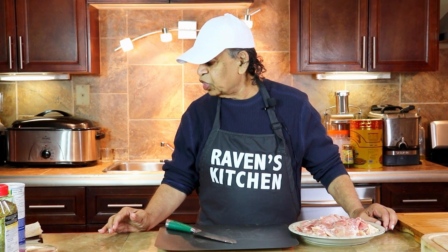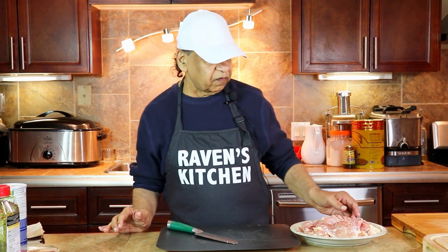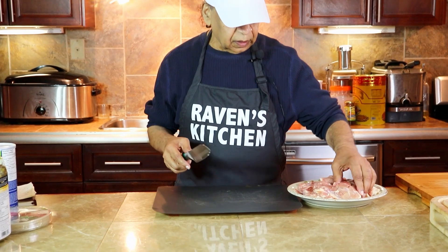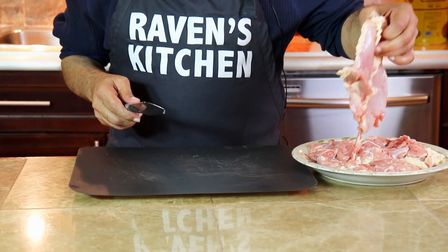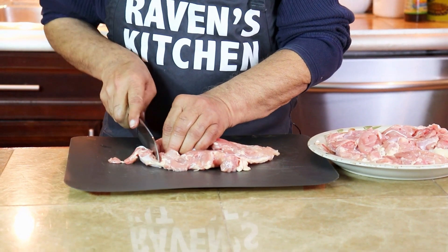It's Boon Gel Boneless Chicken. We have two pounds of boneless chicken here that we're going to cut up into pieces and remove the bones.